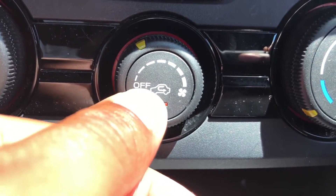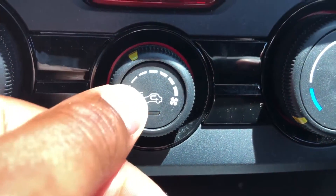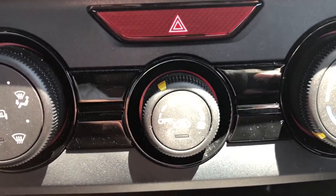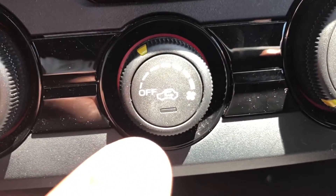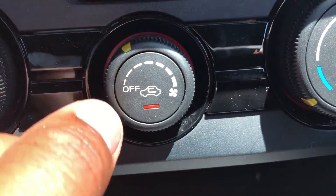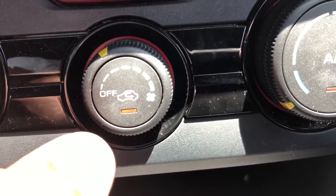There is a button in here — this right here is the recirculation button. If I press it, the air is not recirculating; it's actually pulling air from outside. If I want the air to recirculate from the inside, I'll press this and now it's recirculating from the inside. So that's fan speed and that's recirculation.